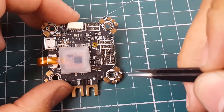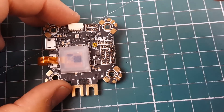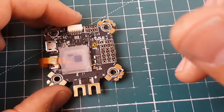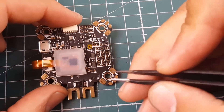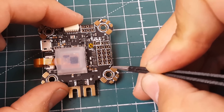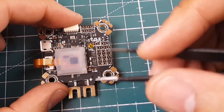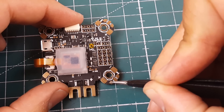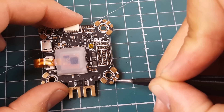Connecting your ESC is pretty cool and keeps the overall build clean, especially with ESC telemetry installed. The large power and ground wires for your ESC connect here. Motor one's signal pad is RX1, and that is where the ESC telemetry wire goes.